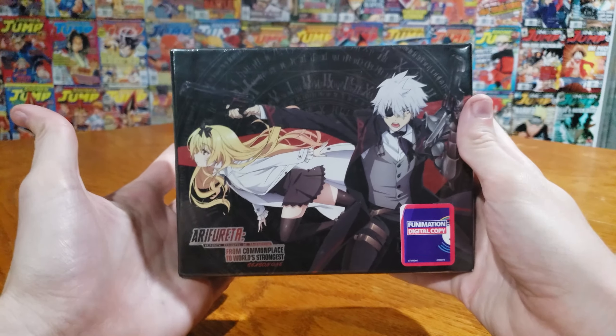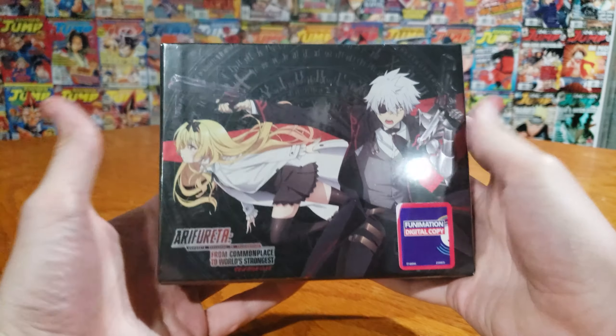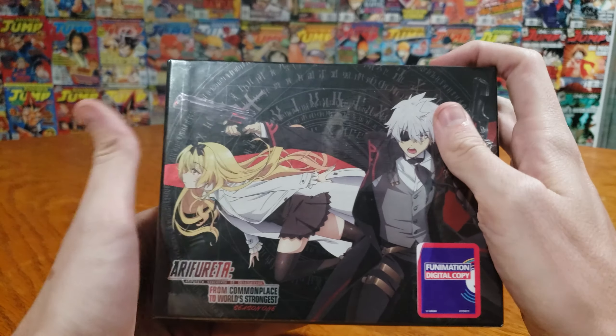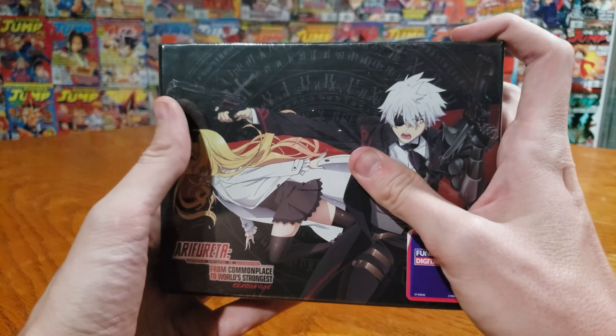Hey, how's it going, you guys? Sam from Taku back again doing another quick unboxing. We got Arifureta from Commonplace World's Strongest. I just finished watching this, just got the limited edition. It's perfect timing and we're coming at you in hopefully 4K.